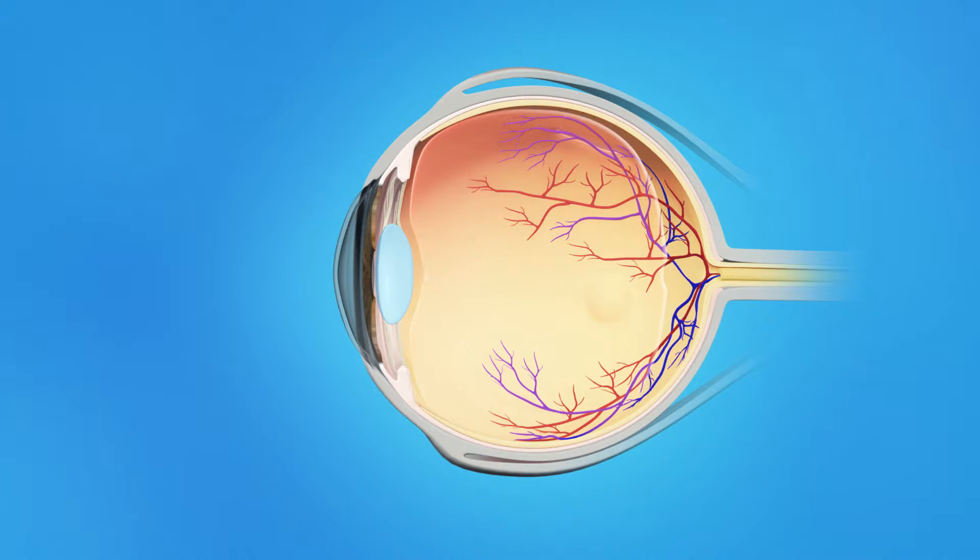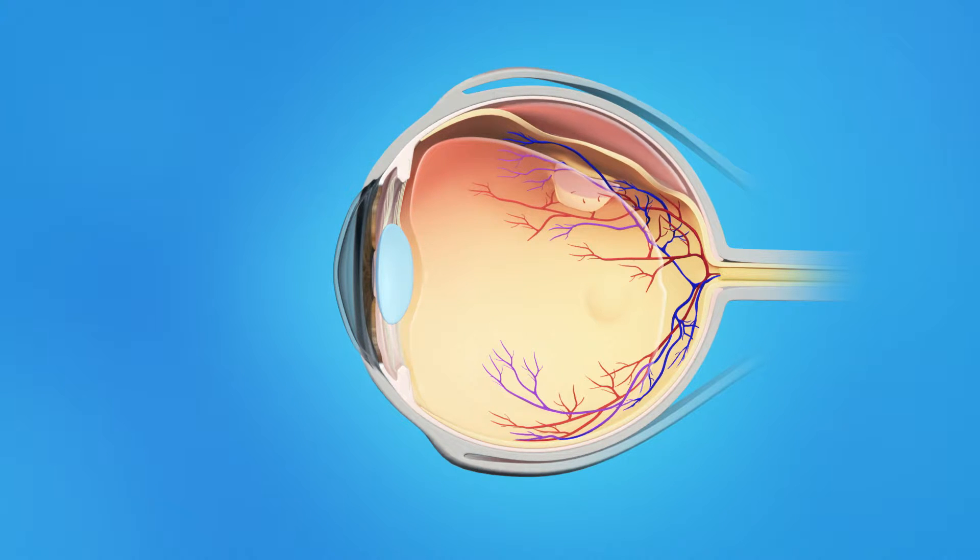Sometimes, though, the vitreous pulls hard enough to tear the retina. Fluid passes through the tear and lifts the retina off the back of the eye. This is called a retinal detachment. The retina doesn't work when it is detached and vision becomes blurred. A retinal detachment is a very serious problem that almost always causes blindness unless it is treated.